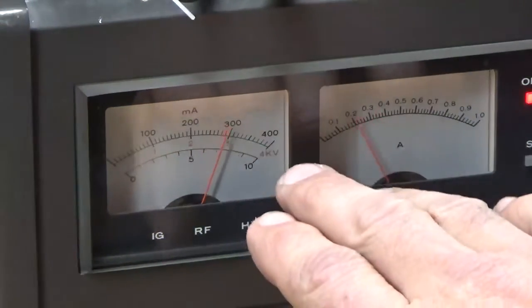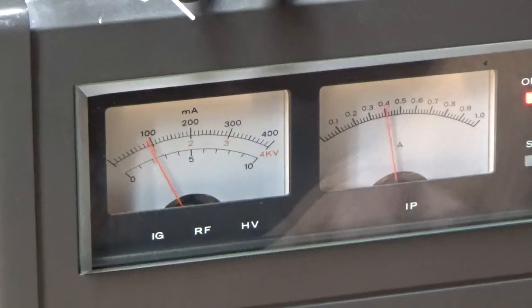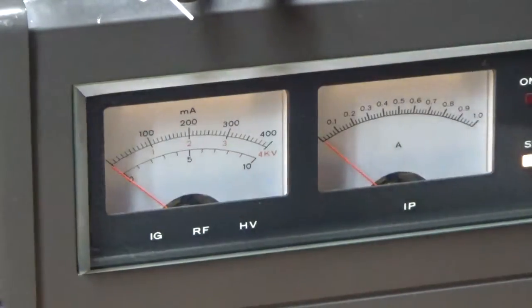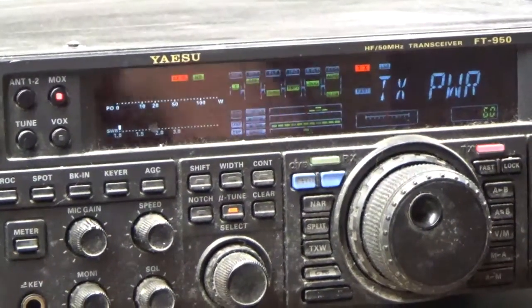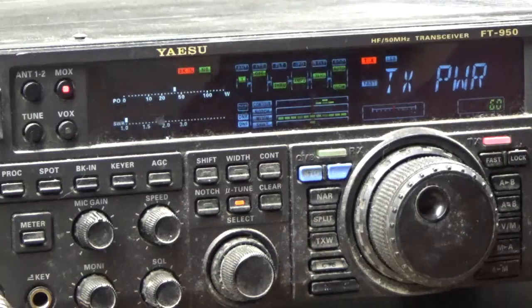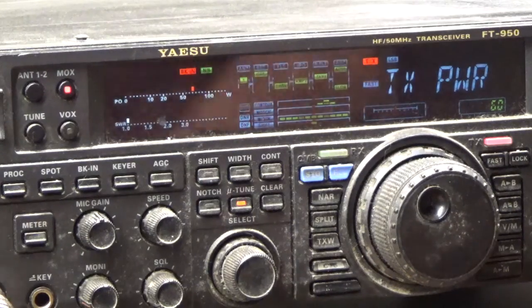The plate voltage is dropping a couple needle widths. Grid current. That's the power output, SWR, and it's set at 60. I'll show you the meter over here.